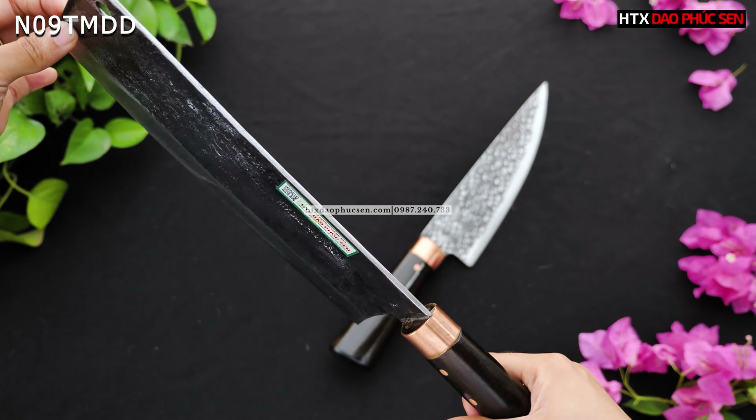Chiều dài lưỡi dao khoảng 22cm. Độ rộng ở phần rộng nhất vào khoảng 4,5–5cm. Còn độ dày của lưỡi dao khoảng 1,5mm — khá mỏng, nên khi thái miếng thịt sẽ rất bay và rất sắc.